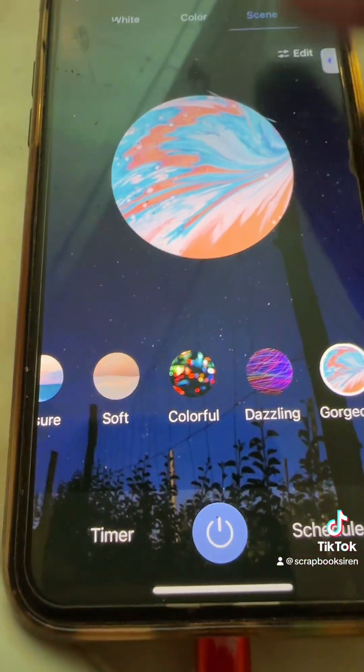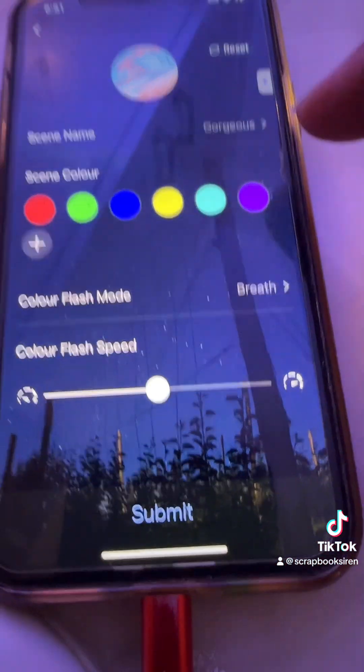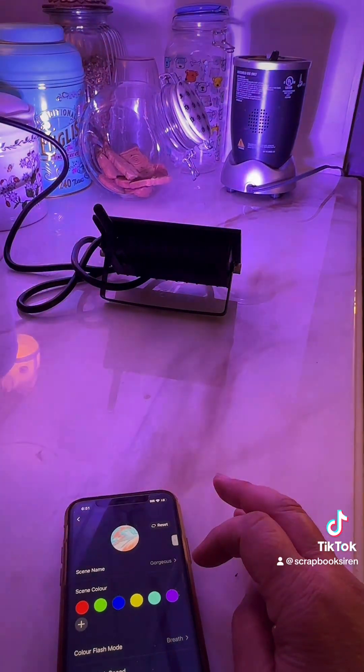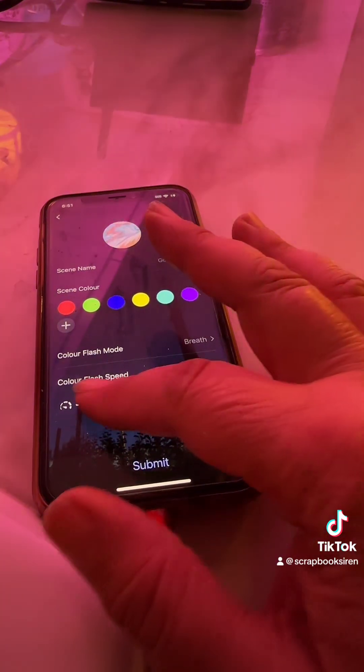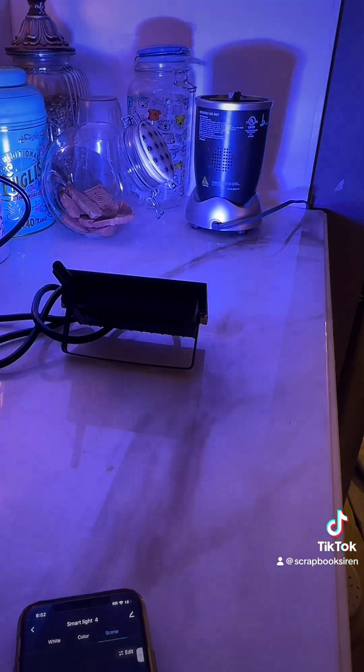This setting is more subtle colors, but you can change the colors to whatever you want. I have two in my side yard that change colors independently, pointing up at the trees — it looks really pretty. Here's where you can change the speed, submit again, and now you will see it slowly go through each color.